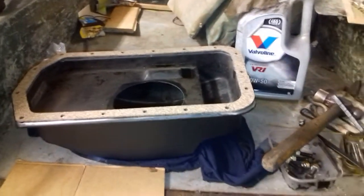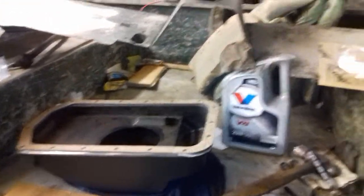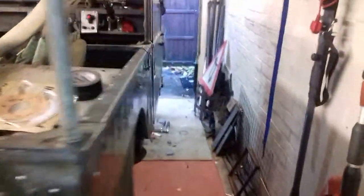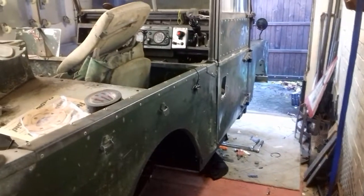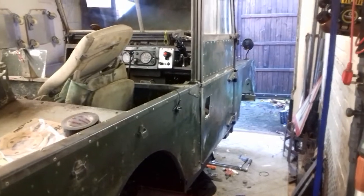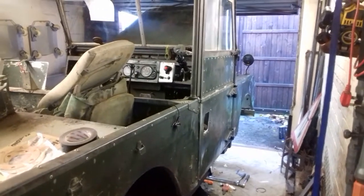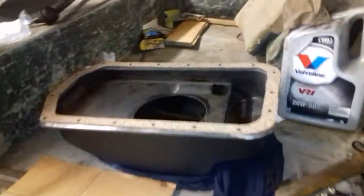Welcome back. Today I'm going to try and get the sump on the Landy. The reason it's taken quite a while is just for silly reasons really. The main reason is where the Landy is at the moment — to get under the front of it you have to open the garage door and lay across it, but it's been raining hard for the last week or so. We've got a little break in the weather now so I'm going to quickly get under there and get the sump on.